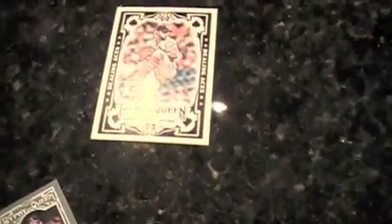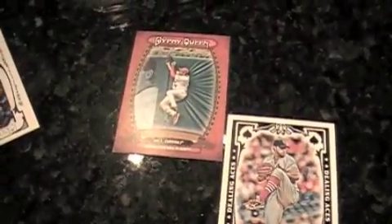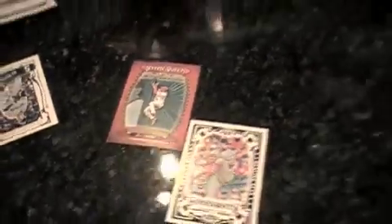Dealing Aces, Adam Wainwright I believe. And then we got a Glove Stories, John Jay. Don't you glove it? I love your puns. I glove your puns. I glove you, man. The new guy — breaking him in, testing him, just trying to put him on the spot.